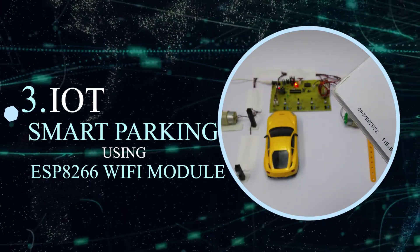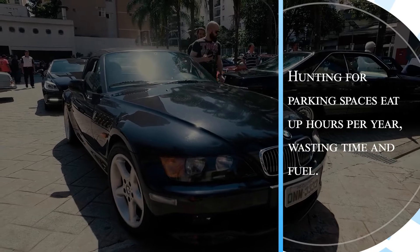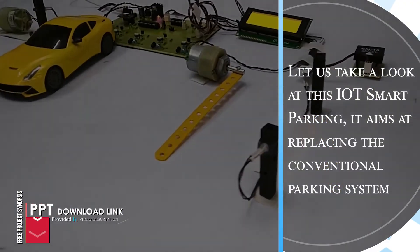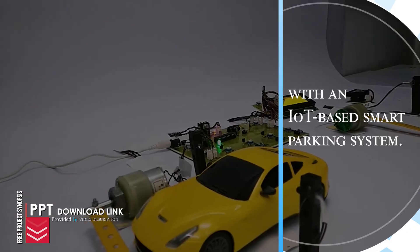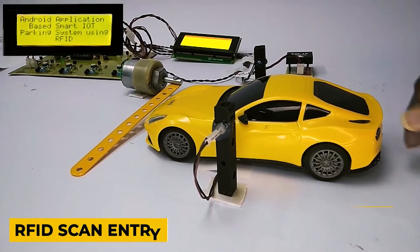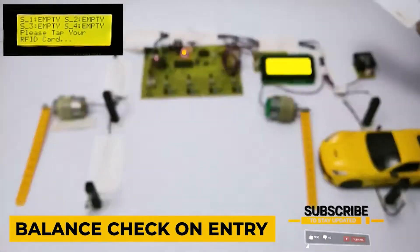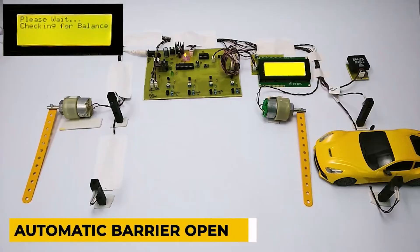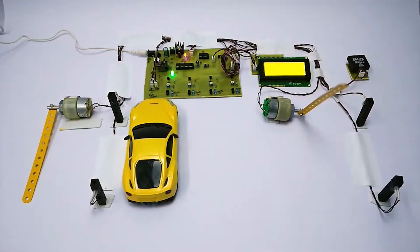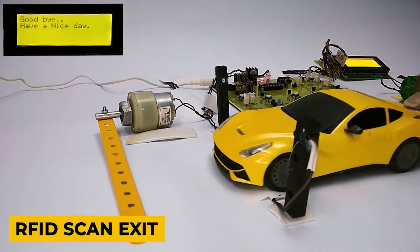IoT Smart Parking using ESP8266 Wi-Fi module. Hunting for parking spaces eats up hours per year, wasting time and fuel. Let us take a look at this IoT smart parking system. It aims at replacing the conventional parking system with an IoT-based smart parking system.